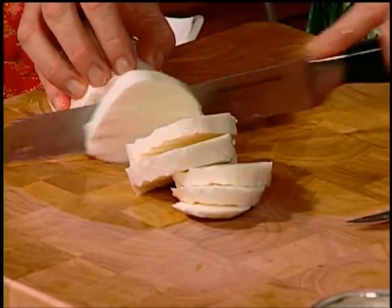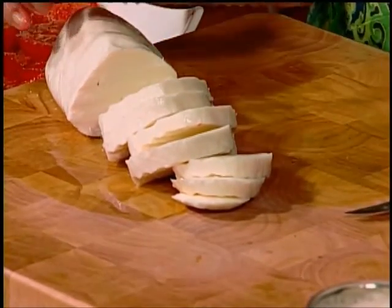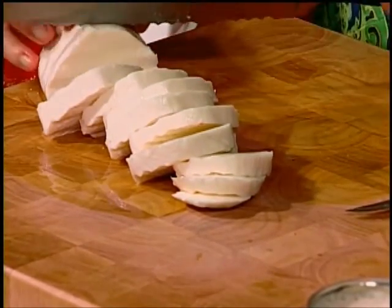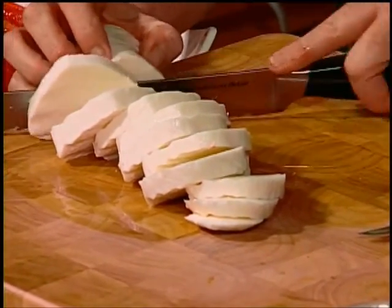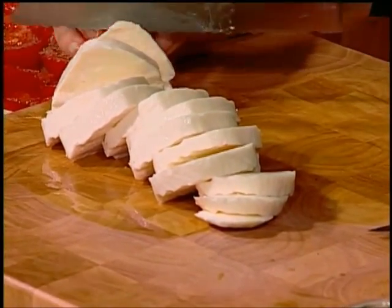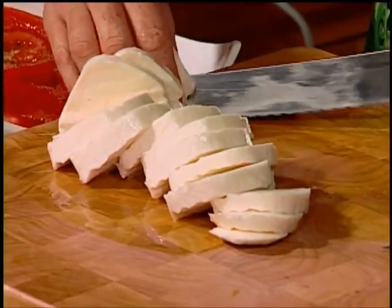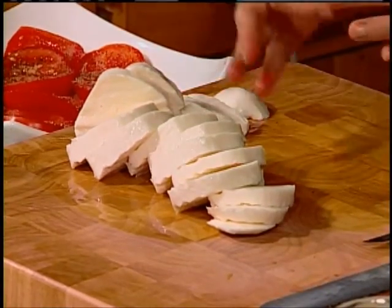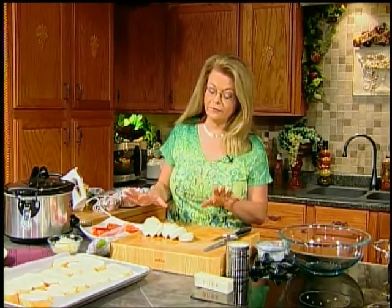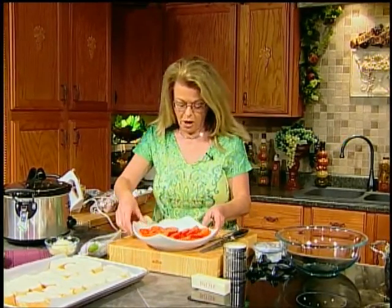Fresh mozzarella is a wonderful topping for homemade pizzas. My favorite pizza is called a pizza margherita — it was made for Queen Margherita in Italy, and it uses little round Roma tomato slices, fresh mozzarella, and fresh basil. So this is one of my favorite flavor combinations.